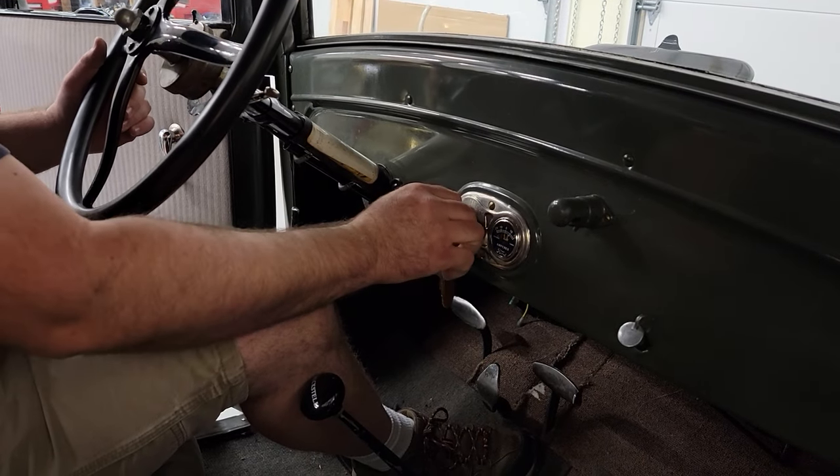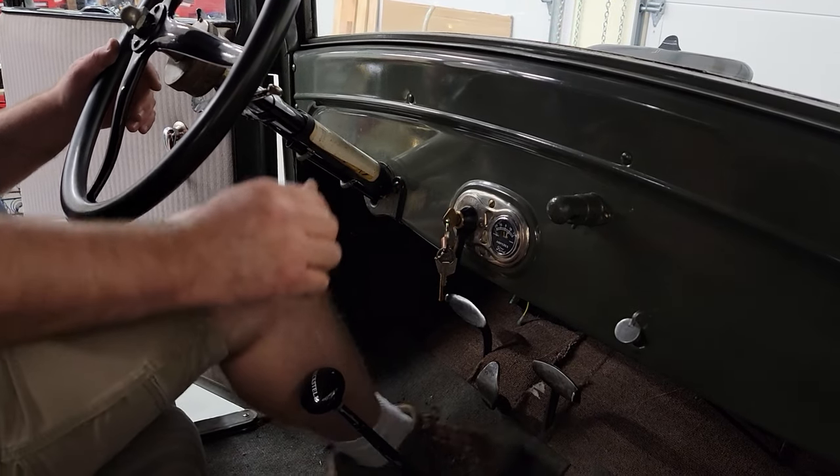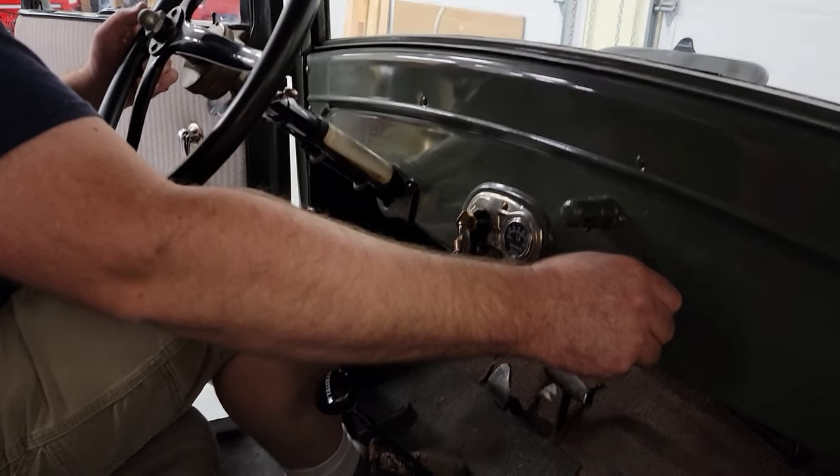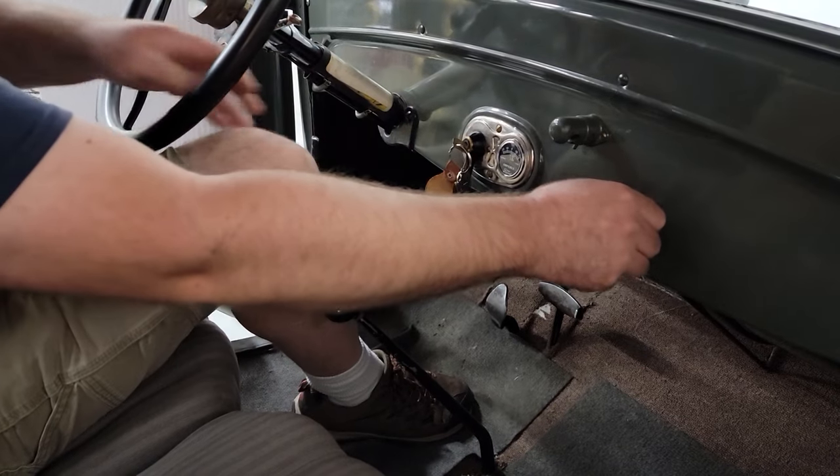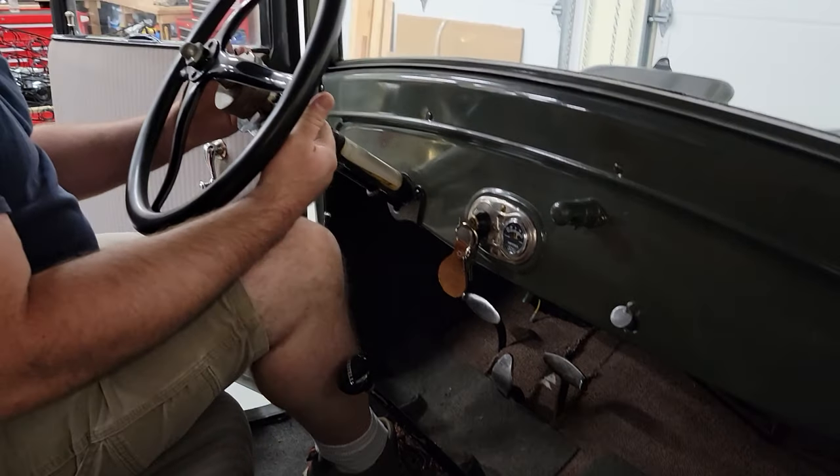We're going to leave the ignition key in the off position, pull on the choke, and press the starter button for four to five revolutions. Then we're going to turn the key to run on battery.